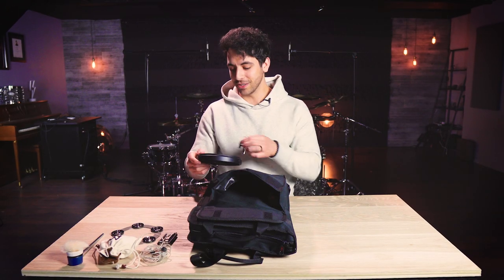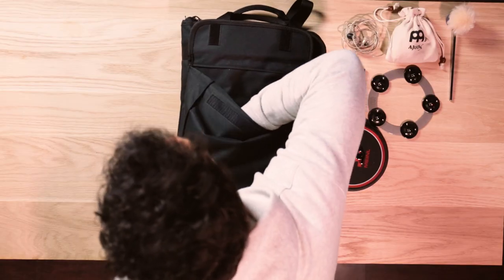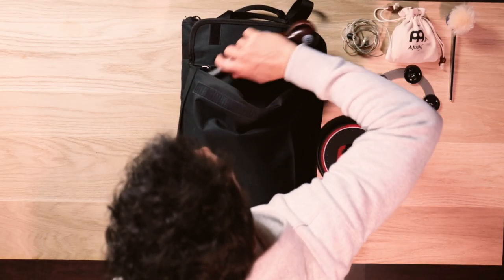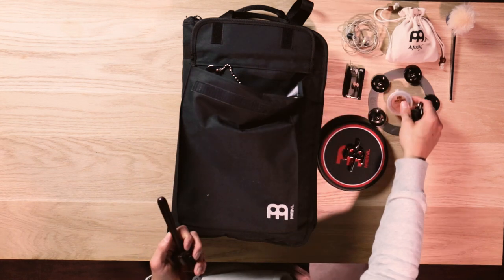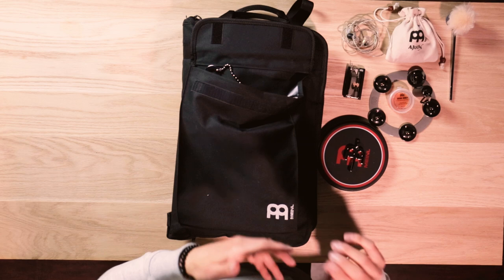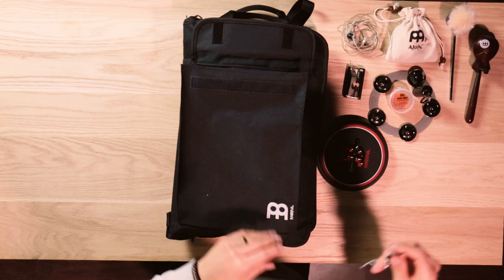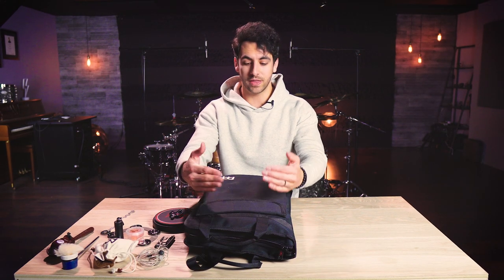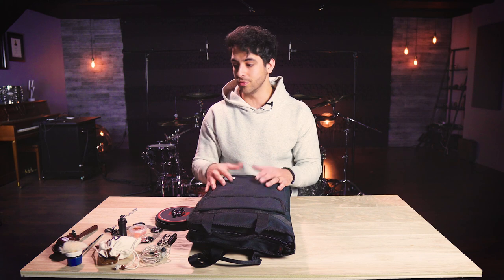I think it's really cool how you can just throw a full practice pad into your stick bag if you need to. And then in here we also have some Meinl drum honey, some cymbal tuners, various other percussion instruments, and some cymbal bacon as well. To be perfectly honest, I could probably fit much more into this front pocket, including sheet music, but for me these are the most relevant things to a gig that I would put in this front pocket.